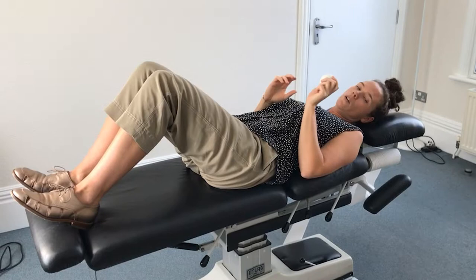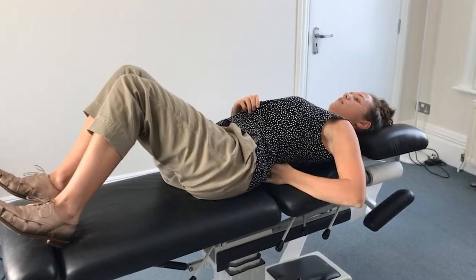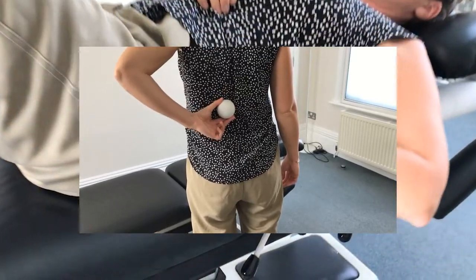So for the first one, you are going to put the ball just in your lower back, just on the side of your spine.